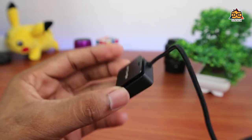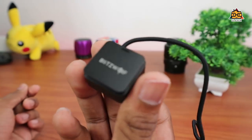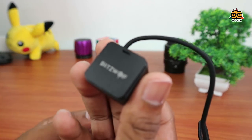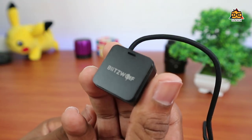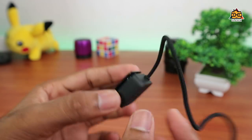This device has a noise cancellation chip. The Bluetooth device supports aptX and HD encoding system. This device delivers a lot of sound quality.